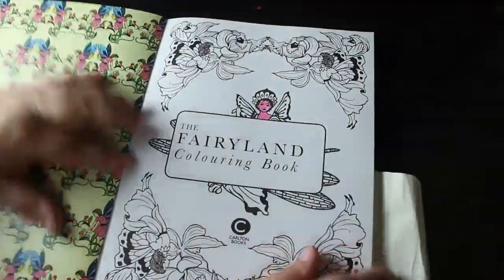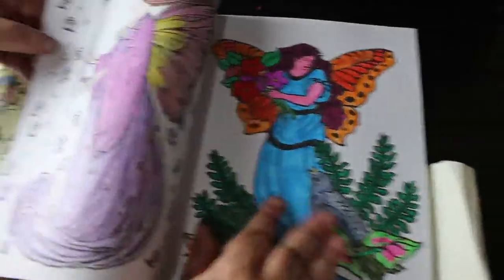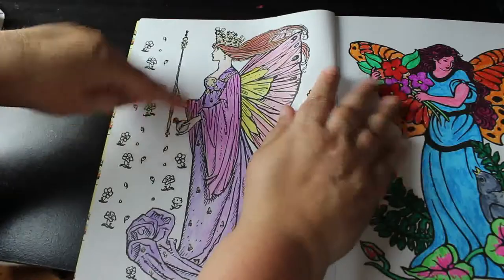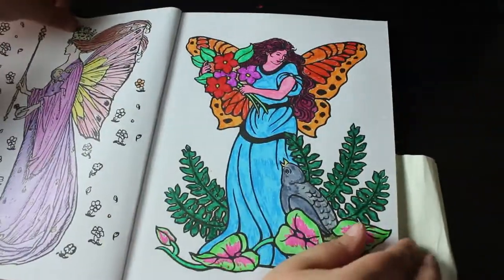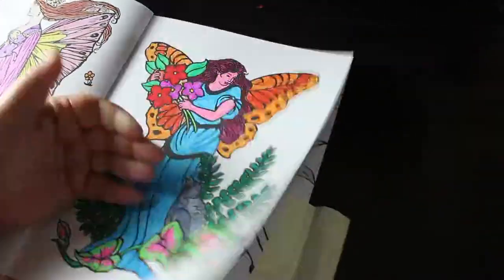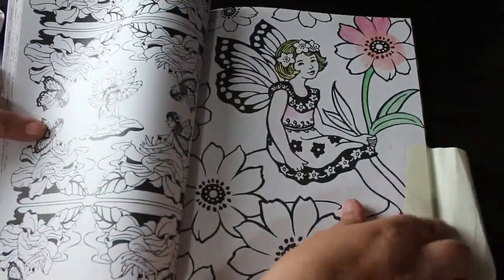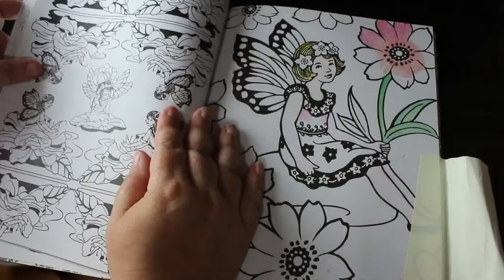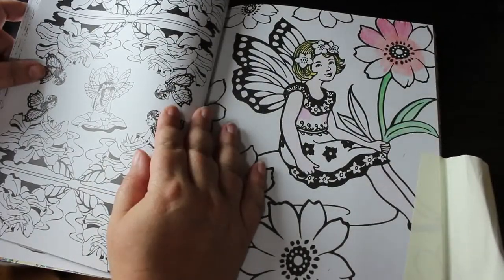Fairyland colouring book — I did do the title page but I don't really worry about colouring title pages. I've done a few in here; these were some of the very earliest ones I did. Some were with the Marco Raffine pencils, and these would have been with Bic markers or Crayola Super Tips. I started this one and never finished it — couldn't even tell you what pencil. But I like the picture, and this is one of the first colouring books I've had.